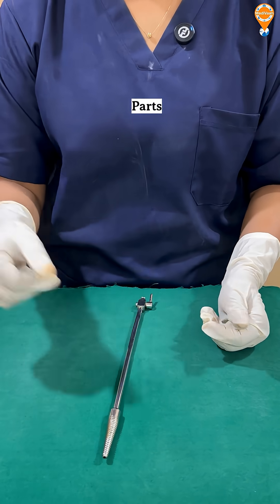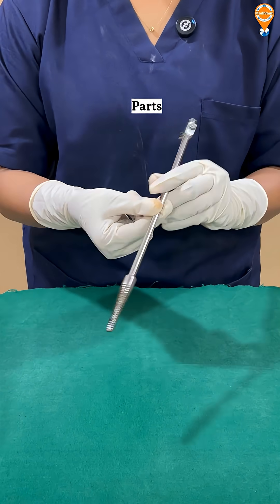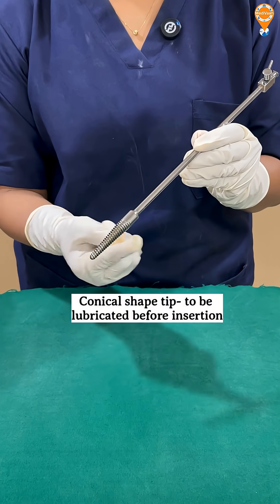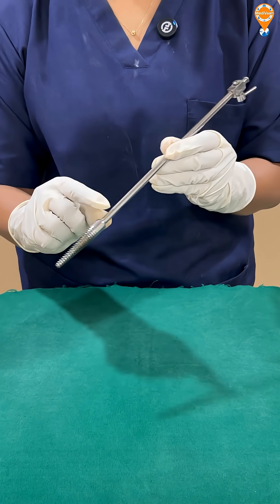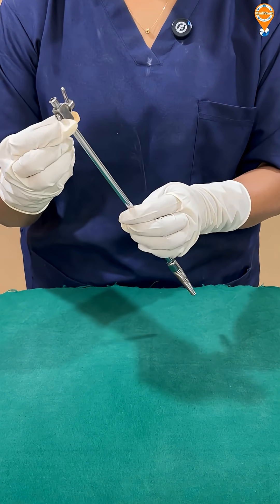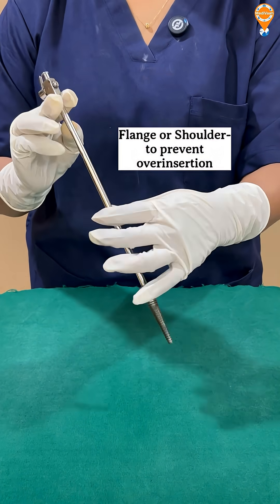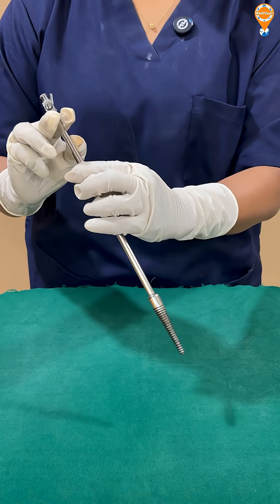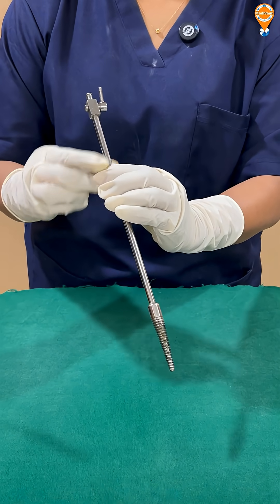Now, what are the parts of this Leach Wilkinson's cannula? We have got the conical or olive-shaped tip for easy insertion. This has to be lubricated while introducing. We have got a long handle, and this is a flange — a shoulder or flange — to prevent over-insertion. This marking indicates where to insert, not beyond this point.